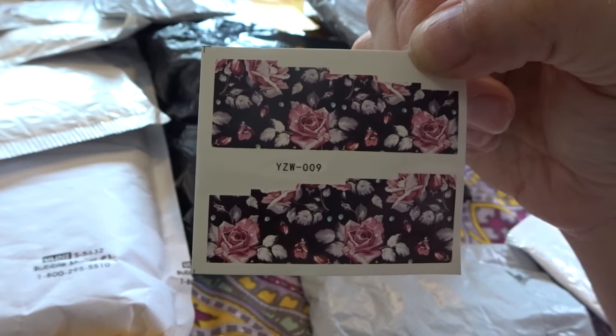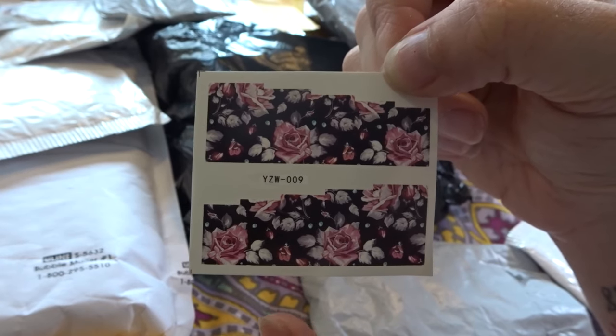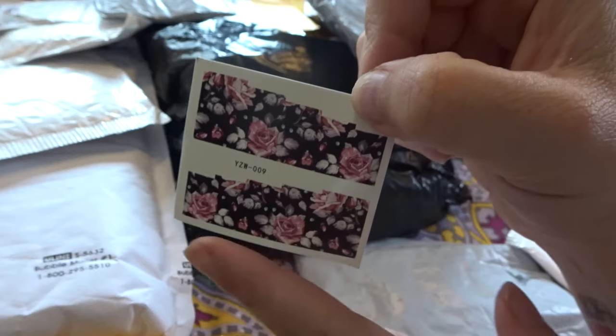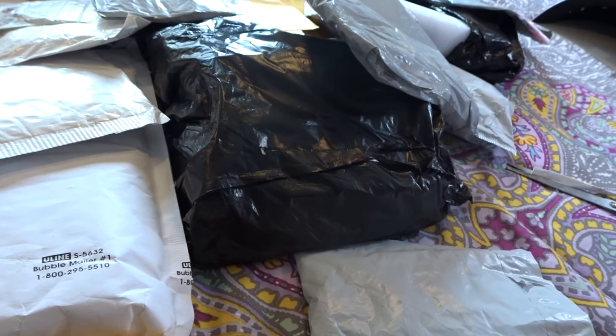I absolutely love using water decals. I'll get approximately two to four uses out of this because they are made for smaller nail beds. I do have larger nail beds, so I'll do one this way, one this way and get approximately four uses out of that water decal.